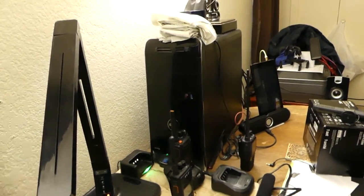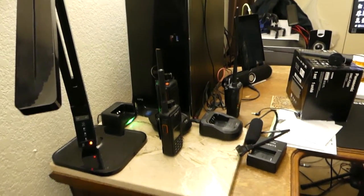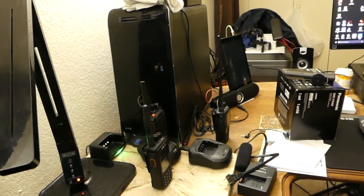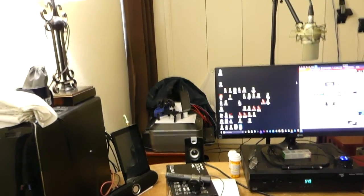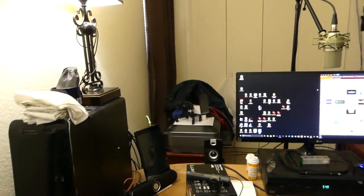Here's the computer and my ham radios. Over there is the printer with stuff piled on it. I do not have enough room. I desperately need shelves, and here's my bed.